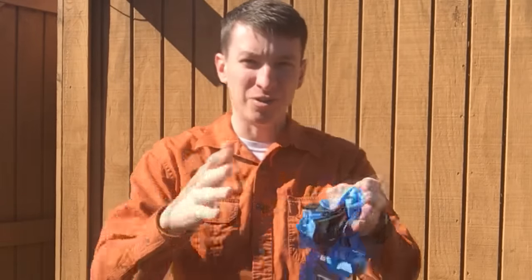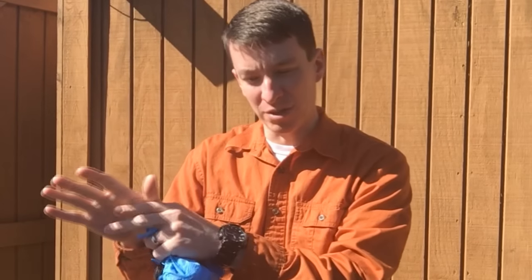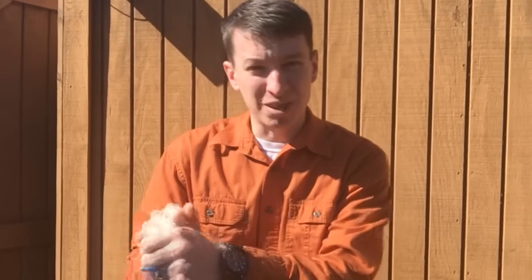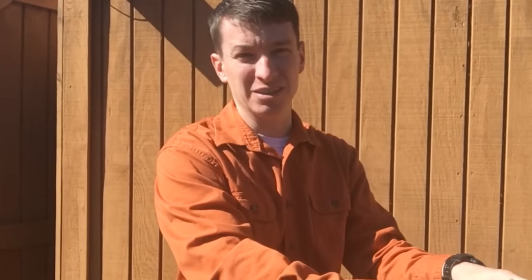AIDS, hepatitis — all that can be spread through blood-borne pathogens. So if you're dealing with one patient over here and then you go to another patient, it's a good idea to wear multiple gloves. Then you can switch gloves. If I'm dealing with patient A, I have one set of gloves on. When I go to patient B, I can take those gloves off and have a fresh set of gloves.